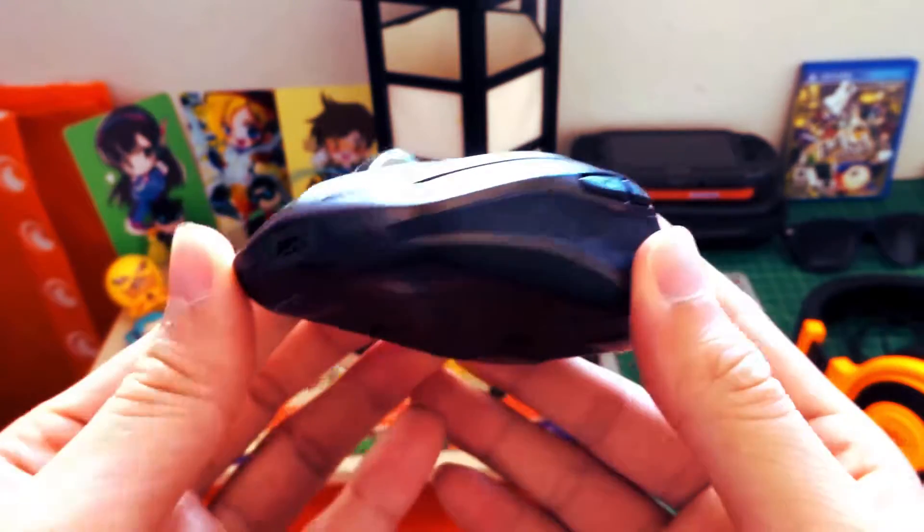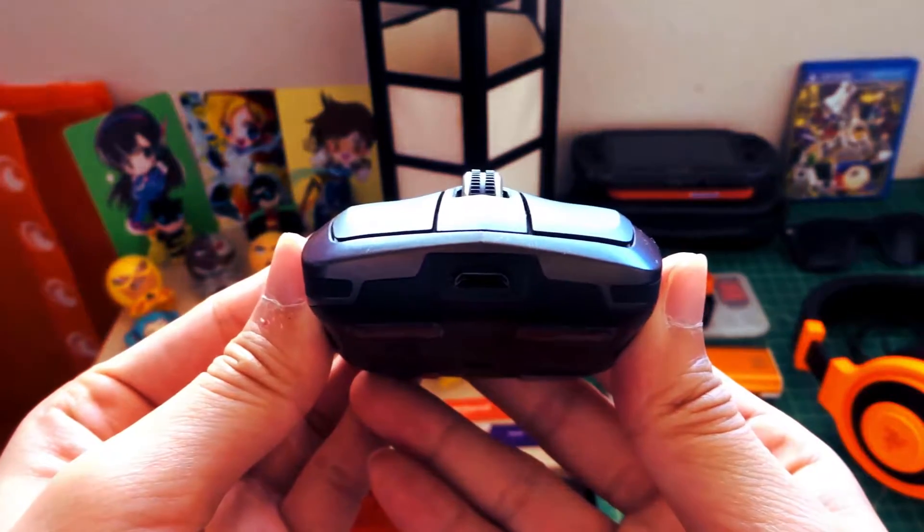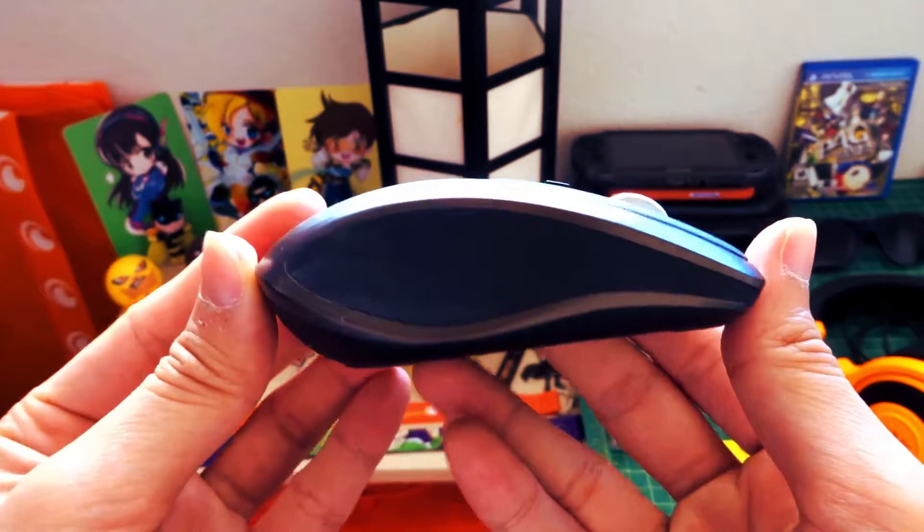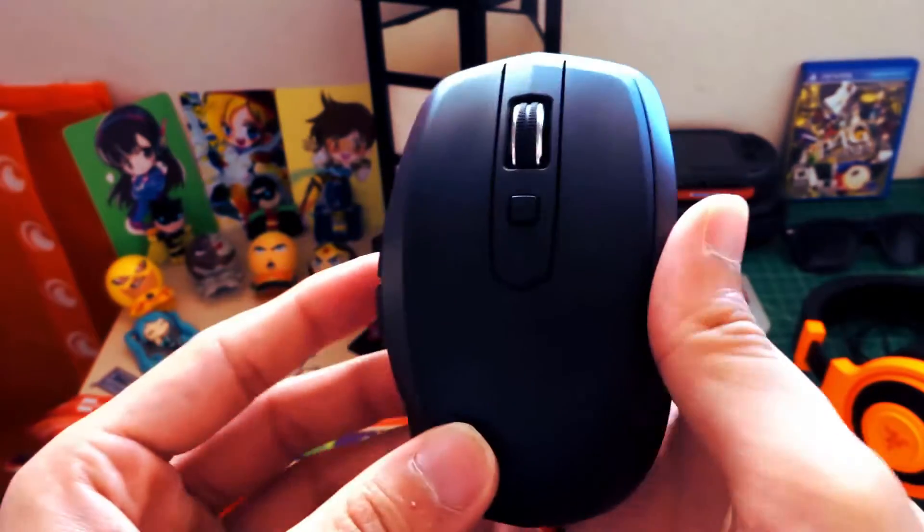The Logitech MX Anywhere 2 wireless mouse comes quite close. It has a long-lasting rechargeable battery life, smooth and precise operation, and lots of customization options. What's up guys, it's FunFuture here and this is my review of the Logitech Anywhere 2 wireless mouse.